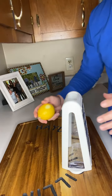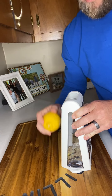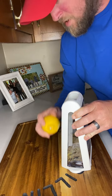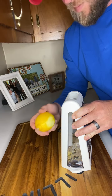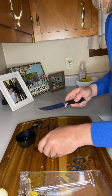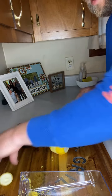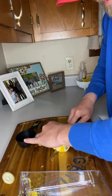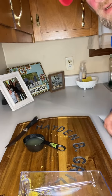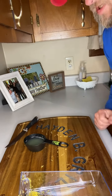While we're waiting on our water to start boiling, we're going to take one lemon. We're going to need a teaspoon of lemon zest, just shredding the lemon peel until we've got enough. Now we've got our lemon zest. We're going to take the same lemon, cut it, and squeeze the juice out of it. We need a half cup of lemon juice — that took two lemons to get half a cup.